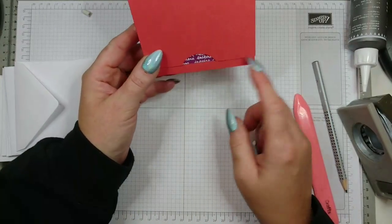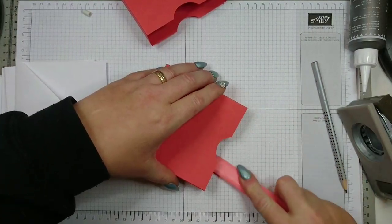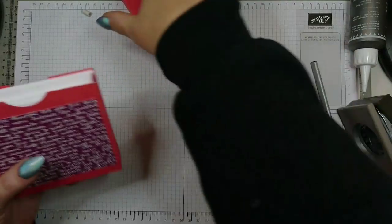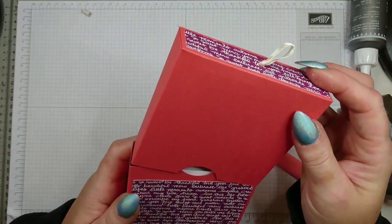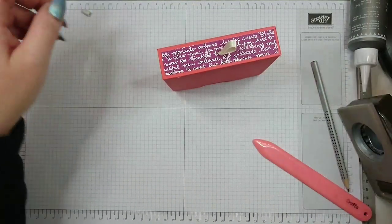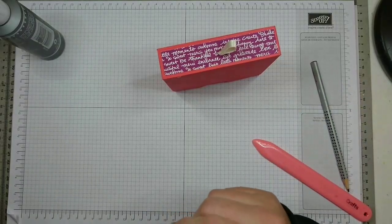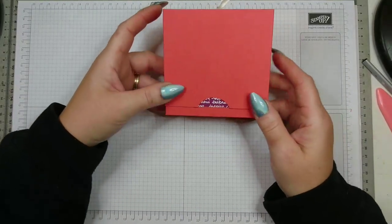I'm so happy with my work — look at this! This is what you want to achieve. Give it a final rub to make sure it sits in place well. I can put my cards inside — oh, I just dropped my C-blocks. So this is what you've got at this point: your cards are inside your box and you've already punched your holes using the one and a half inch handheld punch — but you can use any other size as well.